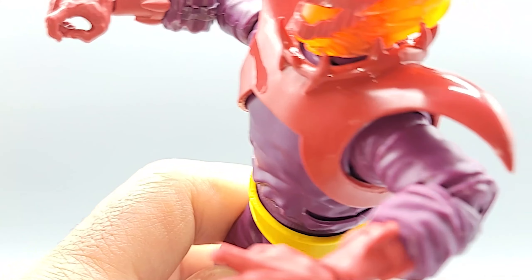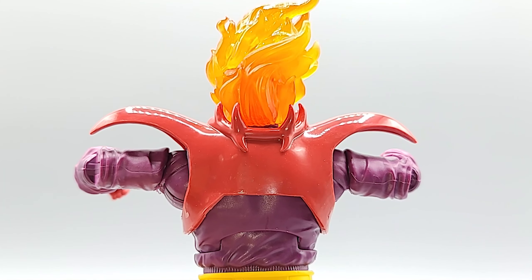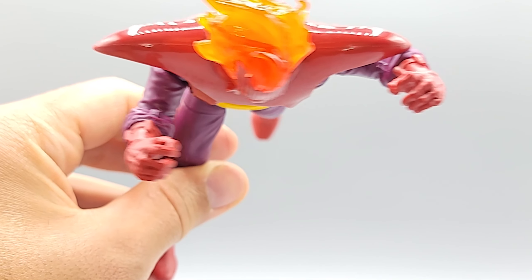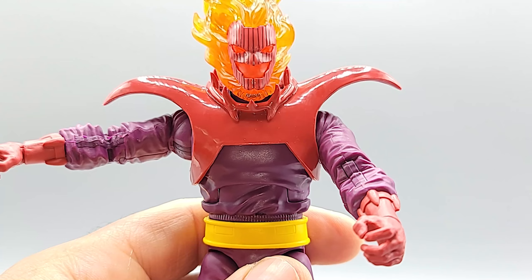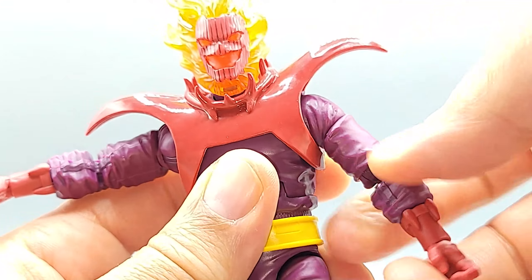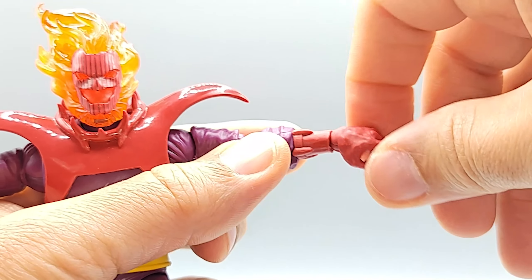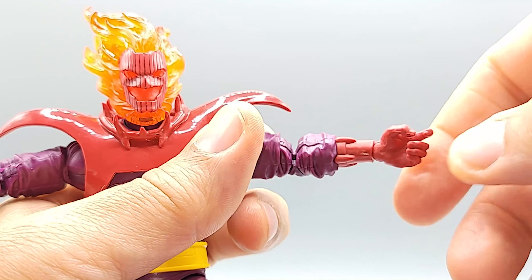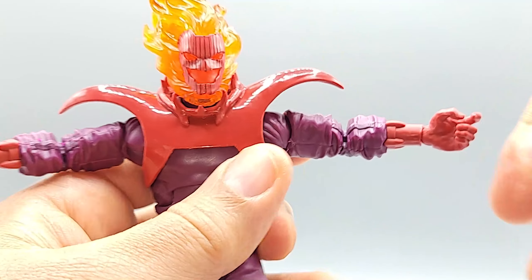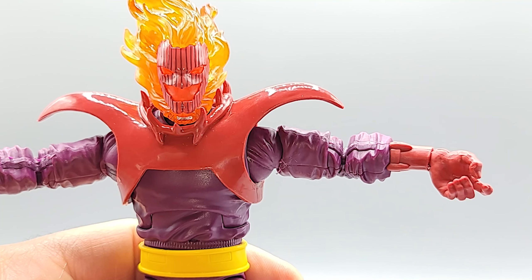Arms go up to shoulder height, and the back range at the shoulder socket is really shallow, but you can clear the road warrior gear for a full 360. Bicep swivel is there, forearm swivel at the wrist too. Vertical hinge on both hands — shooting up, shooting straight, shooting at the ground.